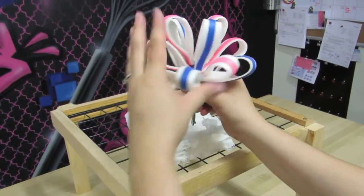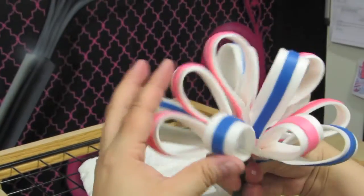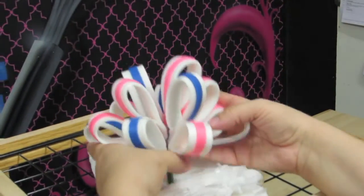You can move these around and kind of fill in the gaps. I'm going to add probably one more layer of loops to the bottom here. That's looking really cute — it's very cute!